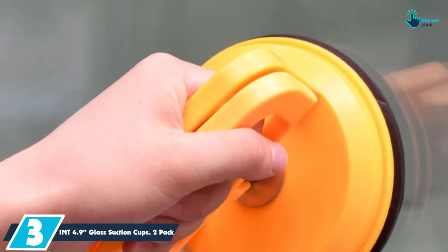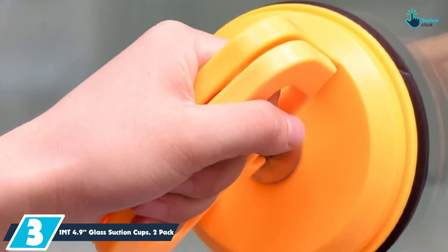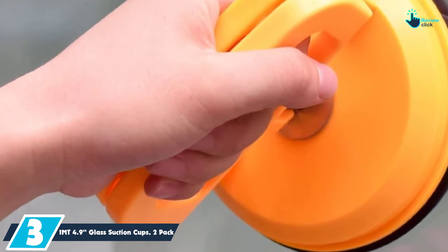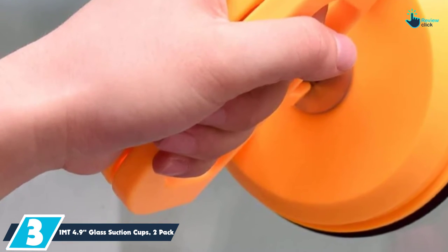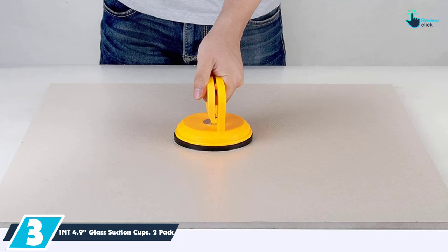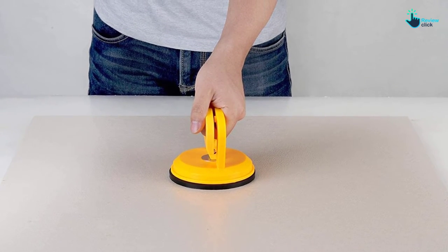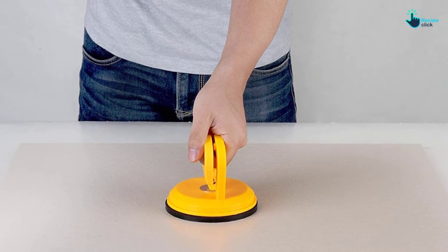At number 3, we have the IMT 4.9 Glass Suction Cups, 2-Pack. These suction cups come as a pack of two to bring you the best pulling power. They have a horizontal and vertical suction of 130 pounds and 110 pounds, respectively. Another amazing feature about these suction cups is that they come with a quick-release handle and a spring-loaded handle, so you will have an easy time doing the repositioning.